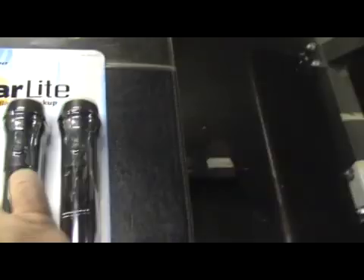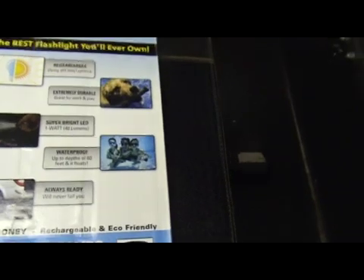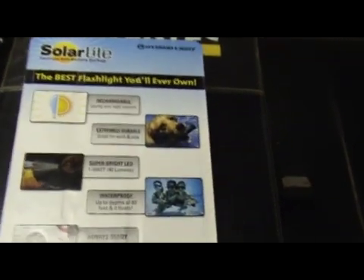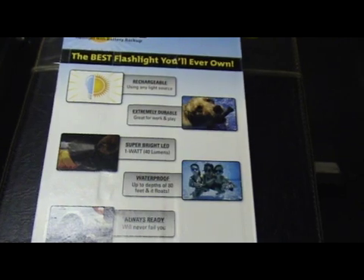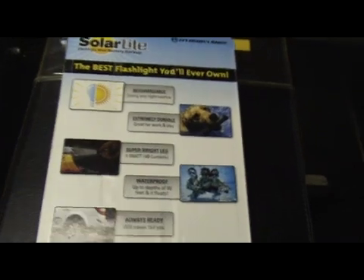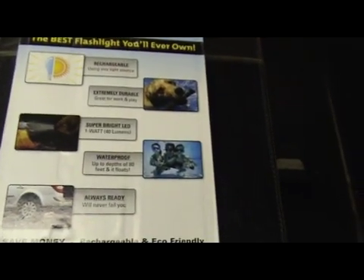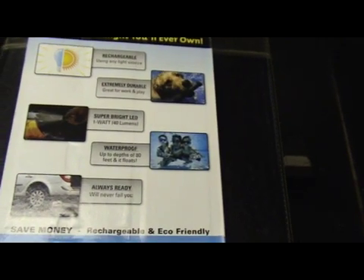It looks to be very cool. When you flip the package over it says 'the best flashlight you will ever own' — well it may very well be. It says rechargeable using any light source, with a little graphic of a half sun, half light bulb. I kind of like that because obviously you can recharge it in your house if need be. Extremely durable — it even shows a little dog in a pool with it in its mouth.